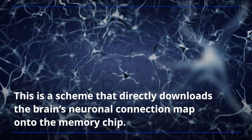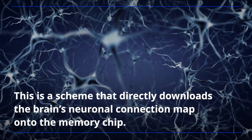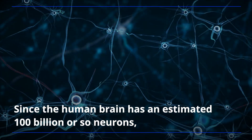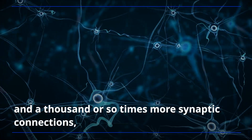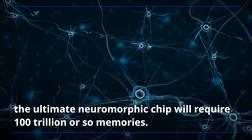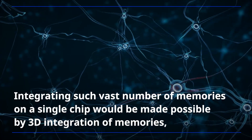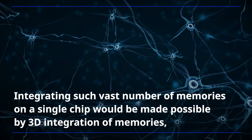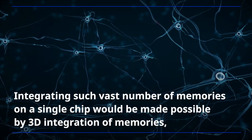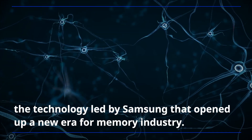This is a scheme that directly downloads the brain's neuronal connection map onto the memory chip. Since the human brain has an estimated 100 billion or so neurons and a thousand or so times more synaptic connections, the ultimate neuromorphic chip will require 100 trillion or so memories. Integrating such a vast number of memories on a single chip would be made possible by 3D integration of memories, the technology led by Samsung that opened up a new era for the memory industry.